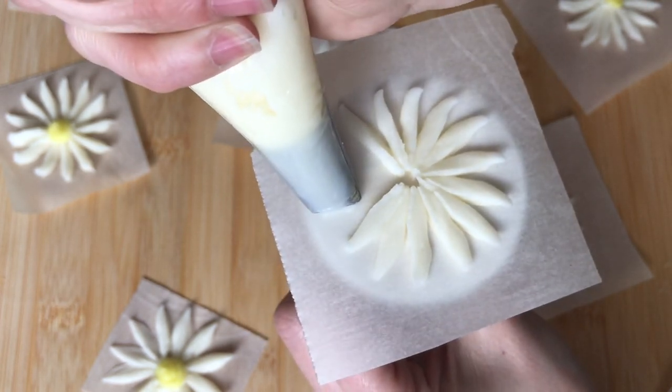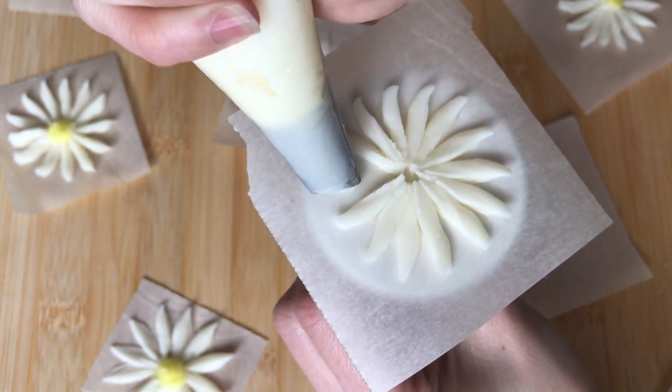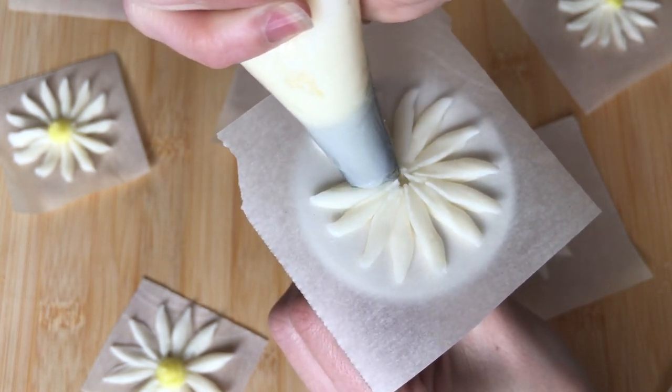As we finish up piping our petals here, be very careful that you don't drag your tip through that first petal that you made.